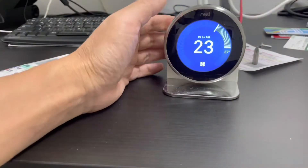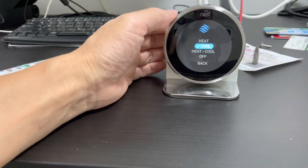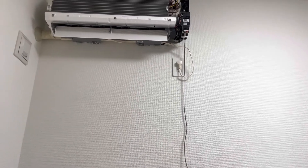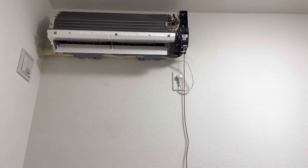The last step is we turn off the Nest, and the air conditioner will turn off. We can see the green light is off and the swing is shut down.